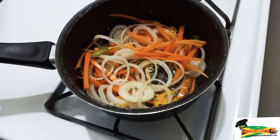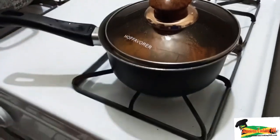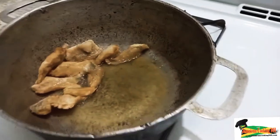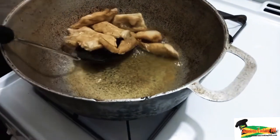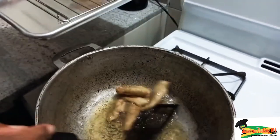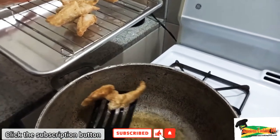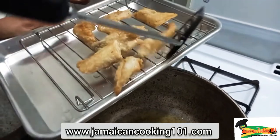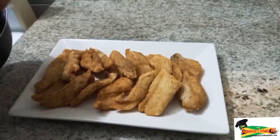Now the escovitch sauce — you can get it as spicy as you want to, or you can have it a little on the bland side. It depends on how you prefer it, so you would put in the amount of pepper based on your preference. I have the fish here and I am going to take these out for draining and add some more. I am using the cooling rack on a tray simply because I want air to be able to pass through. I don't want the fish to steam up while it is being cooled, so air can evenly circulate and I will get the fish crisp and nice.